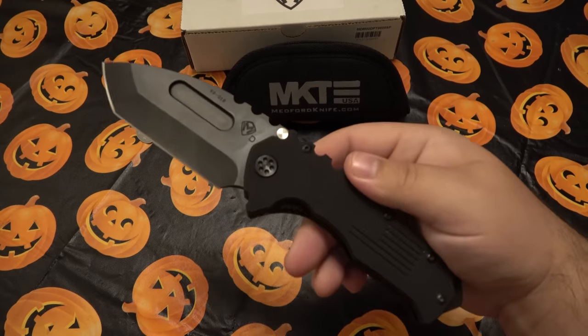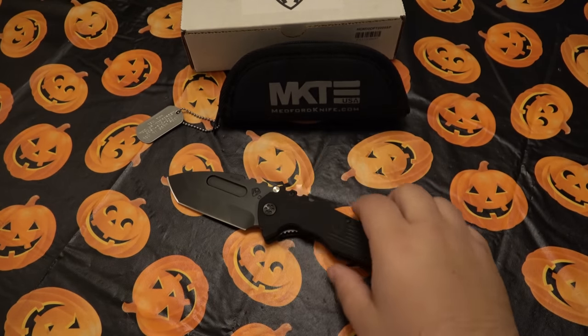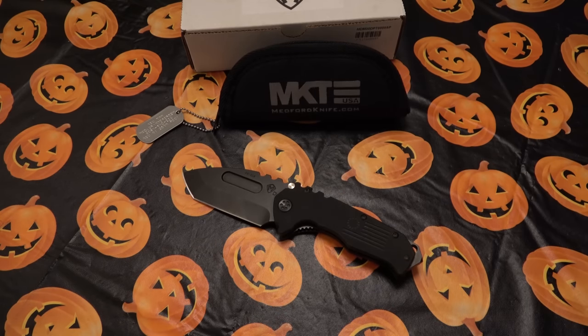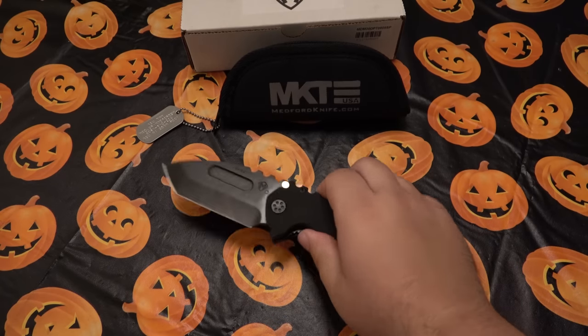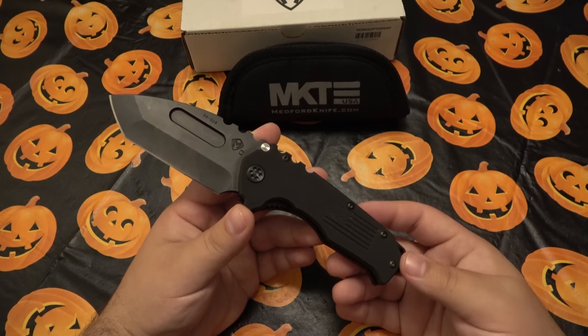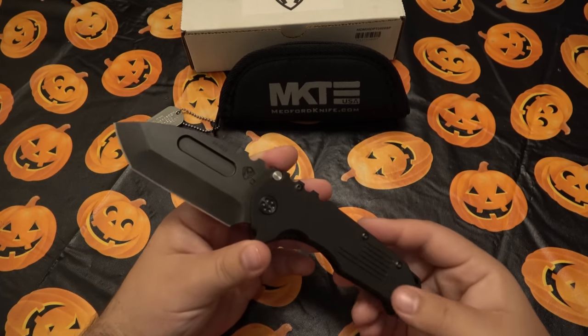That detail alone isn't worth an extra $400 — you can get a similar knife for $25, it's just not the same knife. If you want a Medford you have to fork over the money, and if you're not interested, that's fine. After my brief experience I'm excited to use it more. It's a quality knife. Is it worth $425? I don't know — that's up to you. I personally wouldn't pay it, which is why I traded for it.